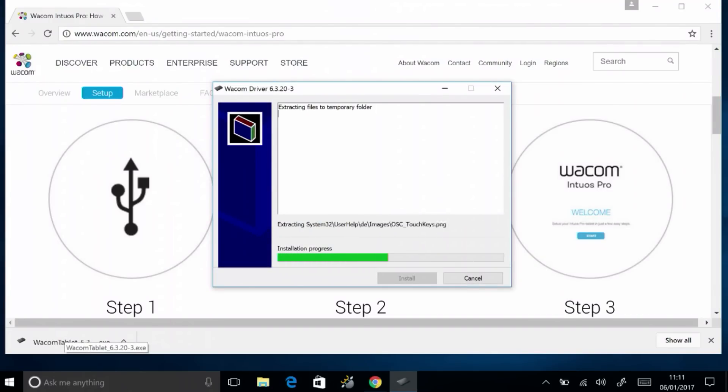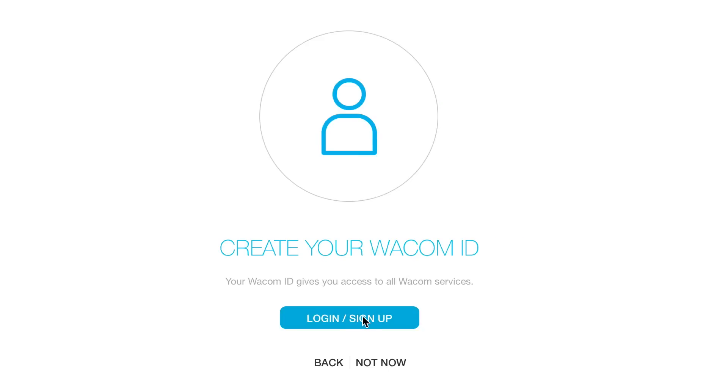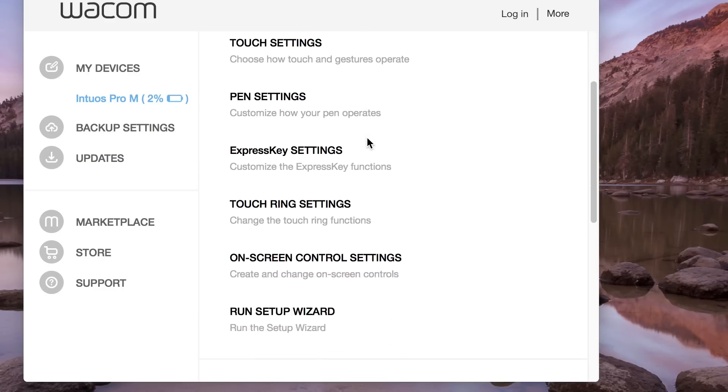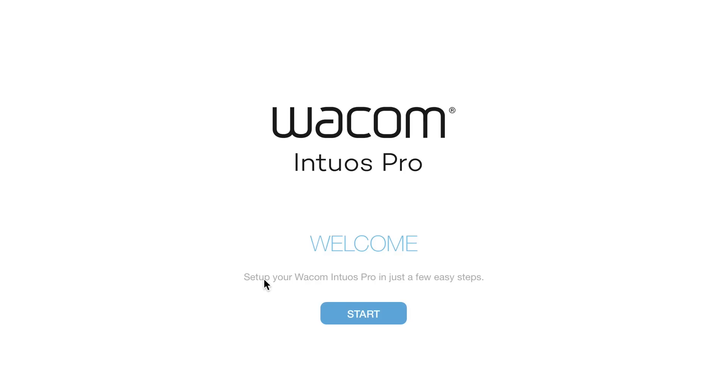Make sure to restart the computer for full driver support. If this is the first time install, the driver should walk through a setup guide to acquaint new users with tablet features and benefits. If the setup wizard was skipped or did not come up, it can be run from the Wacom Desktop Center by selecting the Intuos Pro under My Devices and selecting Run Setup Wizard at the bottom of the Settings section.